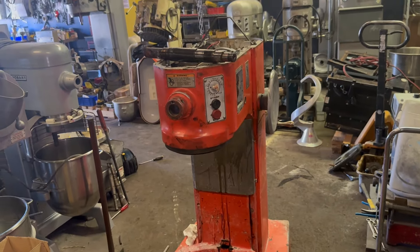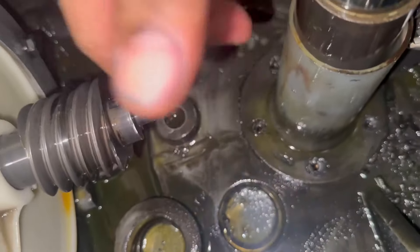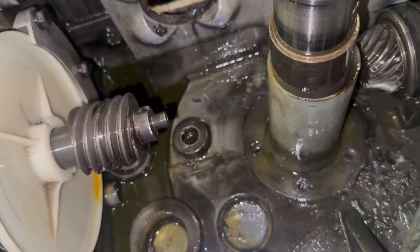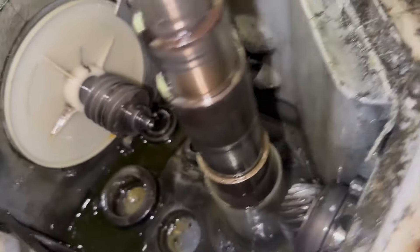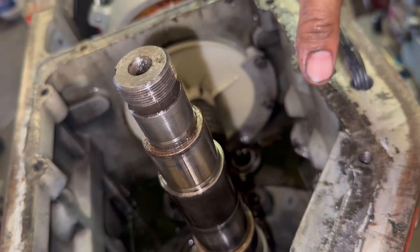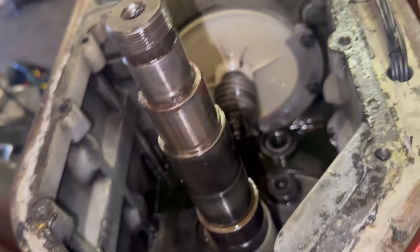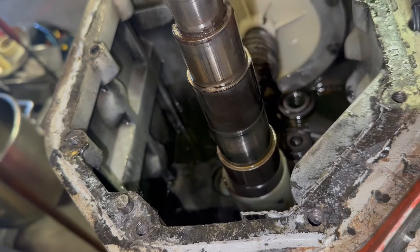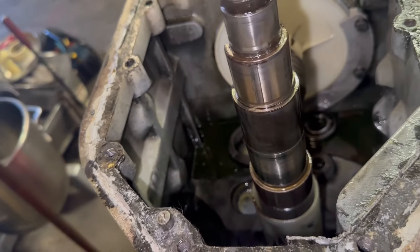We continue — obviously to do this, the entire transmission has to come out. You have to loosen the chimney and get all the screws out in order to be able to hammer it out with confidence. The transmission cover that goes here needs to be put back on with four screws — that's how I do it — and the main bearing that attaches to the shaft, so the cover goes back on.